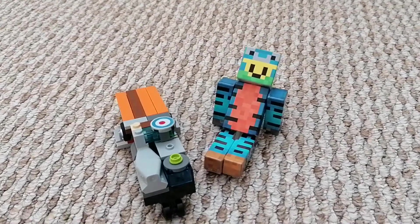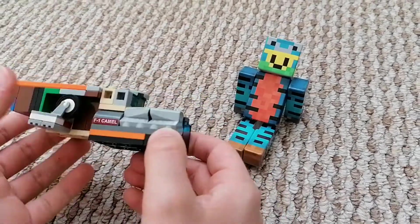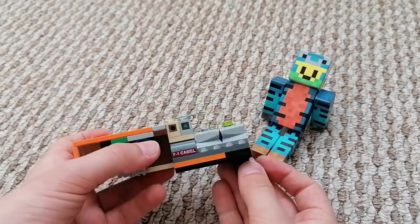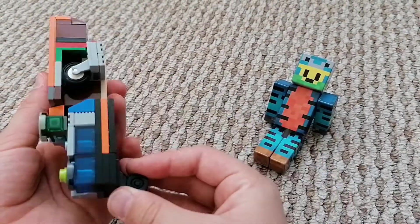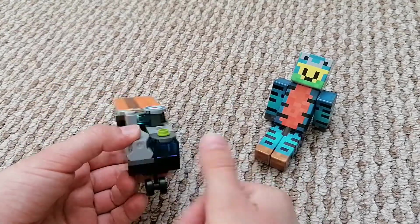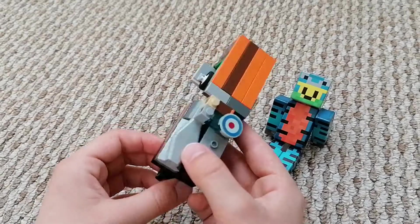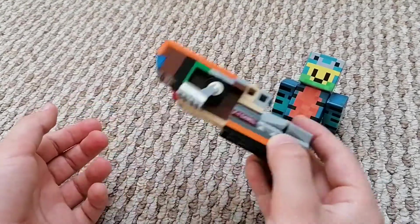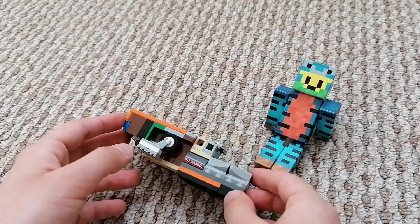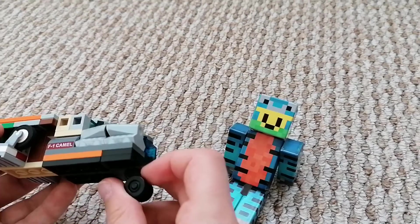Hey everybody, here is Tiger Man 7, and today we're doing a new episode based on the Mars water dispenser. This is pretty much a water dispenser which makes and dispenses water for when people will be on Mars, because there might still not be any water there, so I thought I'd make one of these to show you guys, and I hope it will be something that Mars actually uses.